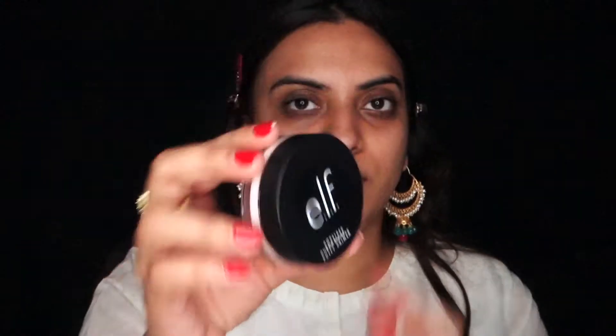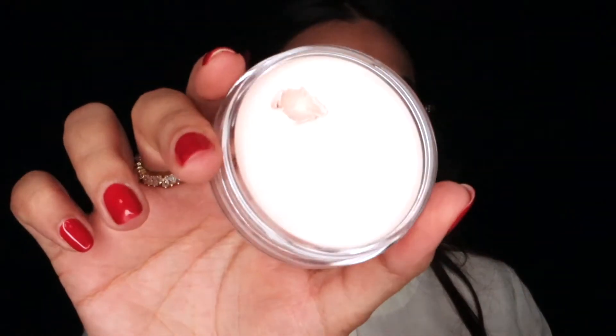I'm going to start off with priming my face. This is the ELF Poreless Body Primer. I'm going to use this for my T-zone area, using my fingers and applying it wherever I have a lot of pores or where I get oily very quickly. I have combination skin and I've been really liking this primer, so definitely get it if you have oily skin or large pores.